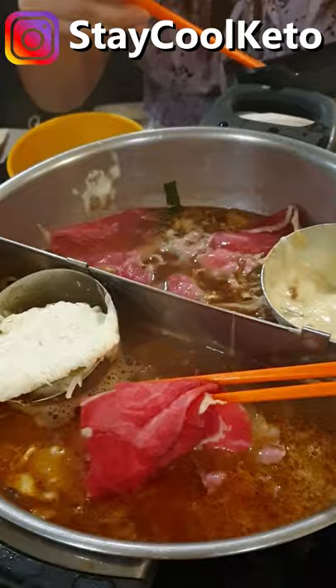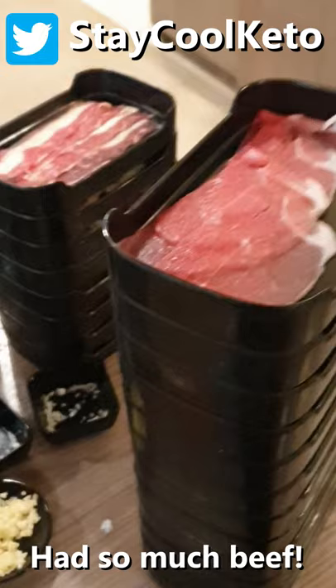This was an absolutely amazing meal, perfectly fine to have on keto as well. Thanks for watching, take care and stay cool — make sure you like and subscribe. The dessert at the end was not mine, by the way — it was hers — but I thought I'd show you anyway.